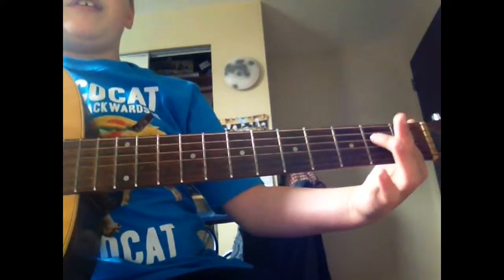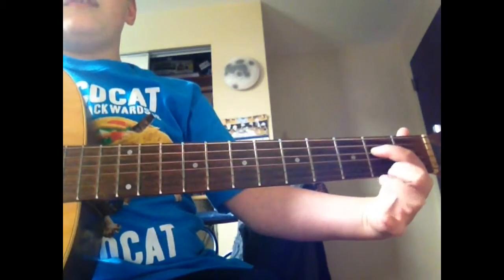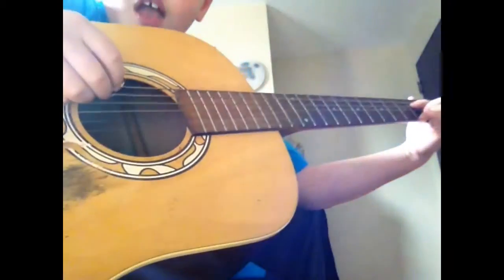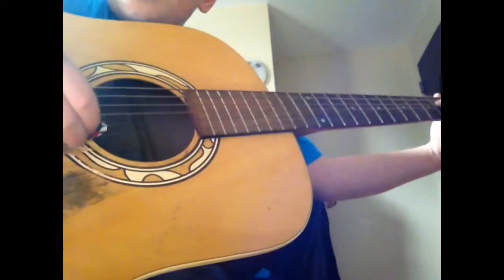You want to take your pointer finger, put it on the D string, and your middle finger, put it on the high E string. And you want to pick D, G, E.